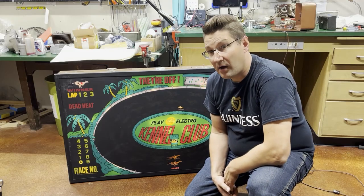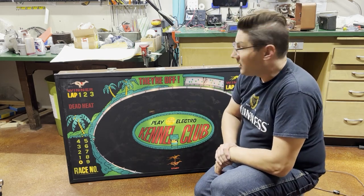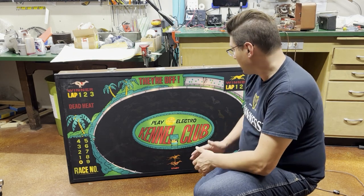Ed from Pinball Mayhem here with an update on the ESP Kennel Club. I got it working. Let me show you a little bit of gameplay, then I'll show you roughly what I had to do to troubleshoot it.